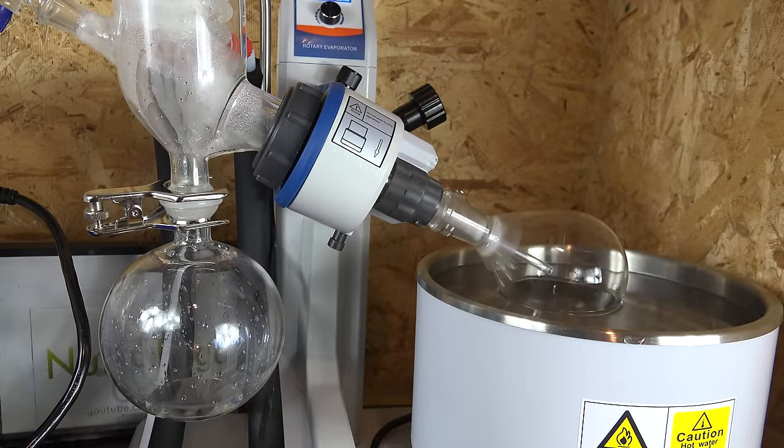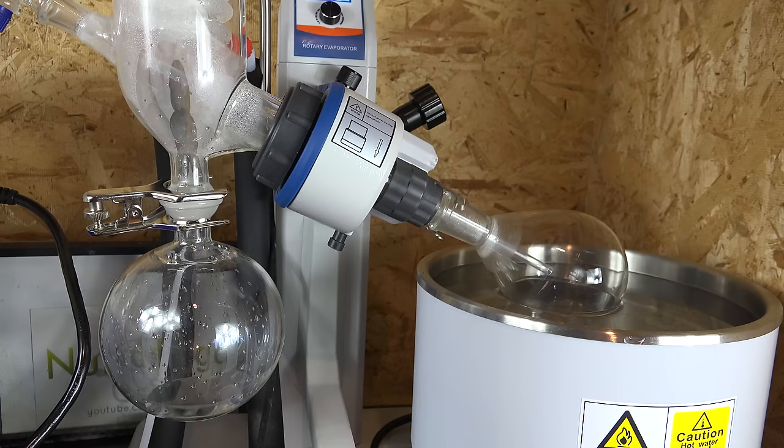There are gaskets and slip rings inside the machine that allow us to keep the condenser still while the flask rotates, but still maintain a nearly airtight seal.